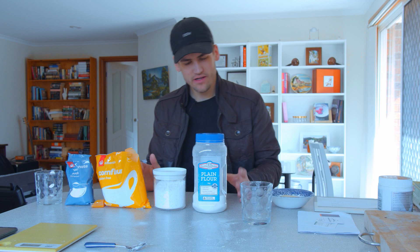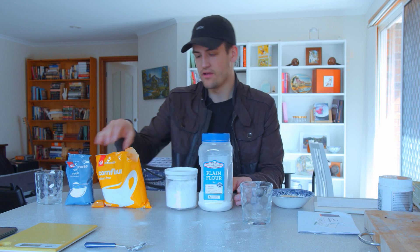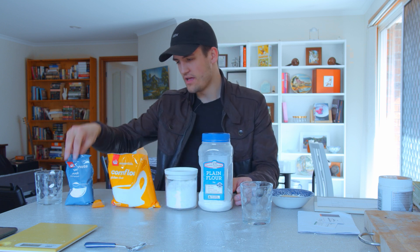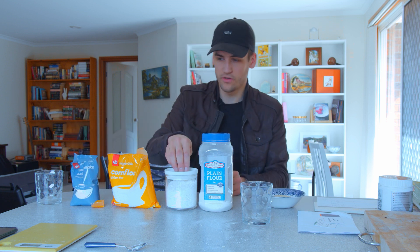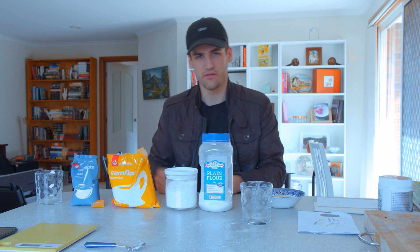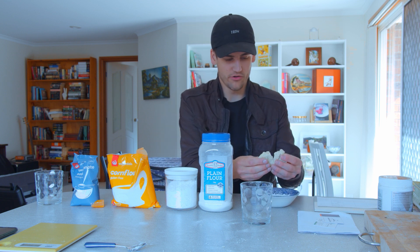The ingredients for this are actually very simple — you can find them just in your house. I have flour, sugar, cornstarch or cornflour, and bicarbonate soda. That's 40 grams of flour, 20 grams of everything else, and 25 grams of water, then mix it into a nice dough.